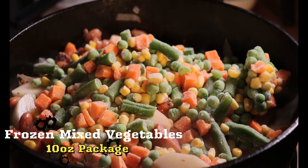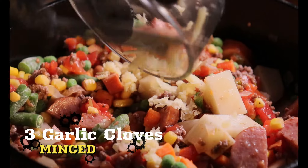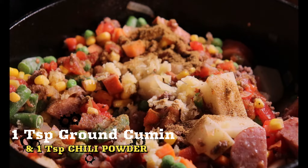Now simply add one 10-ounce package of frozen mixed vegetables. Add three minced garlic cloves, one teaspoon ground cumin, and one teaspoon chili powder. Then sprinkle a teaspoon of salt and black pepper, and adjust to taste.